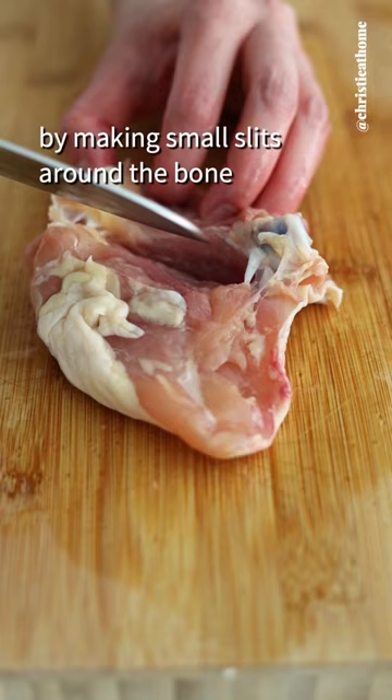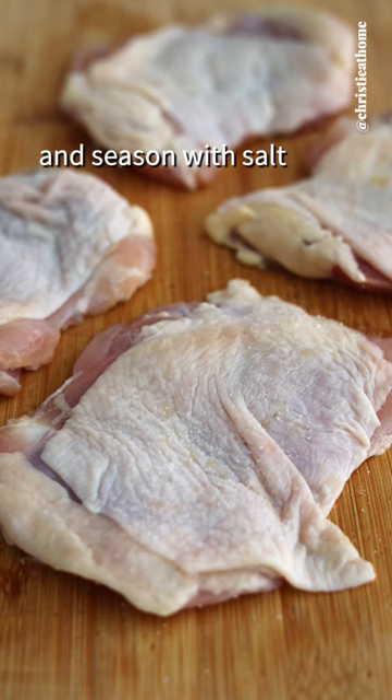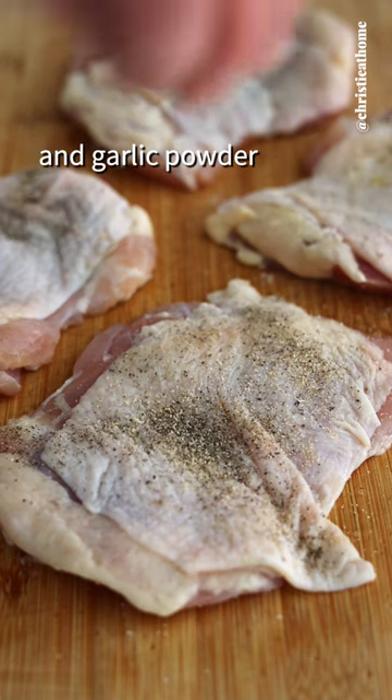First, finely mince garlic. Then debone skin-on chicken thighs by making small slits around the bone until you can remove it. Pat dry the chicken and season with salt, black pepper, and garlic powder on both sides.